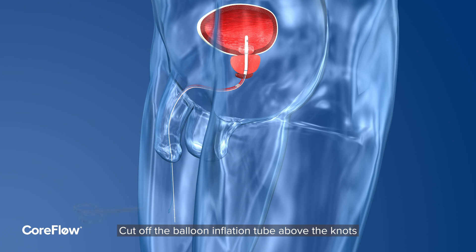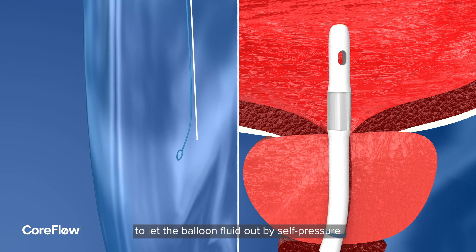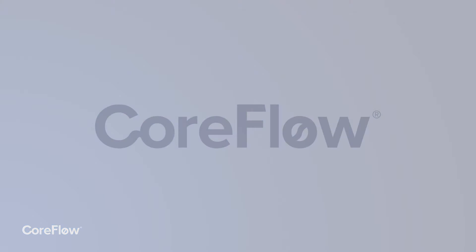Cut off the balloon inflation tube above the knots to let the balloon fluid out by self-pressure. Carefully remove CoreFlow by pulling the thread.